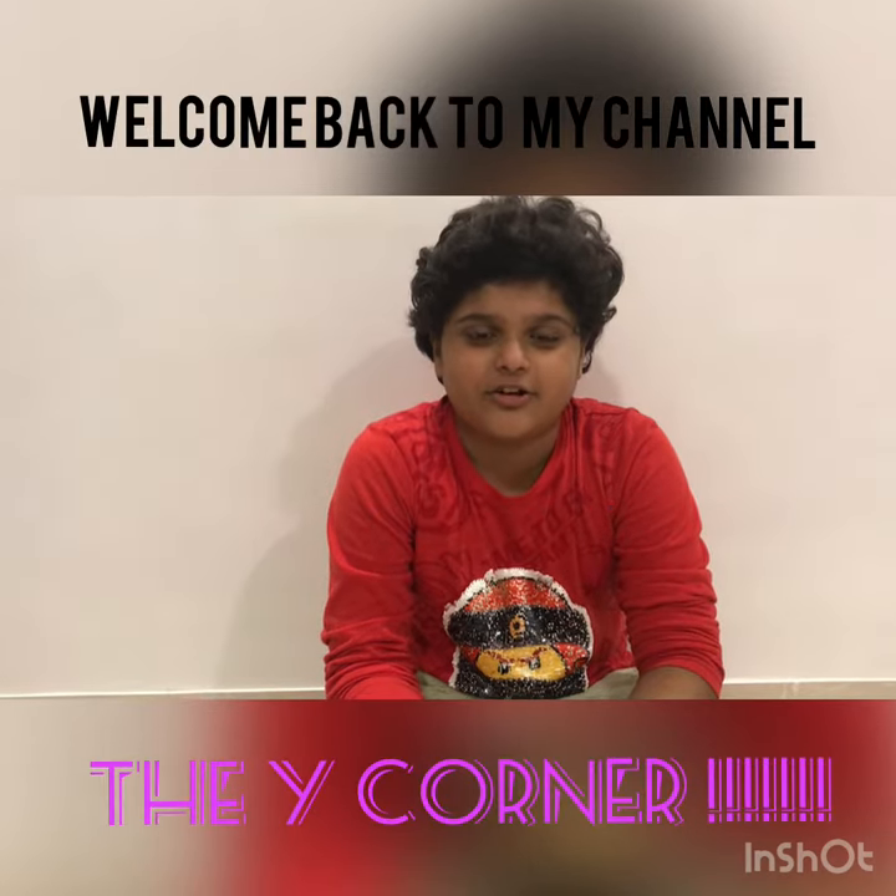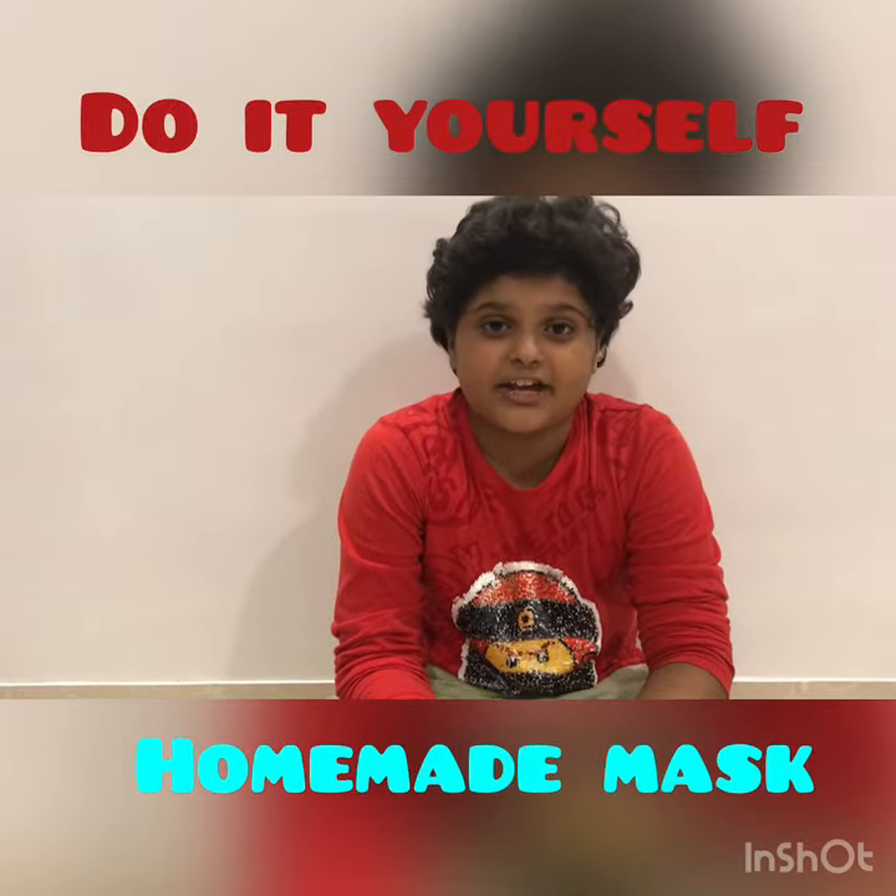Hey friends, welcome back to my channel, The Y Corner. In this video, I am going to tell you how to make a mask in an easy way using a handkerchief.